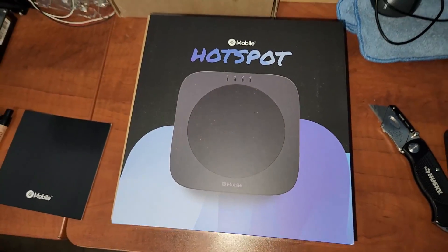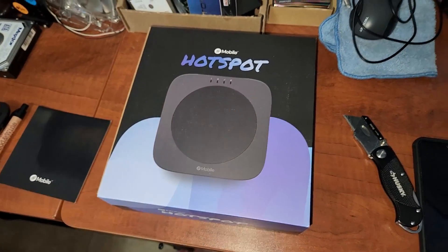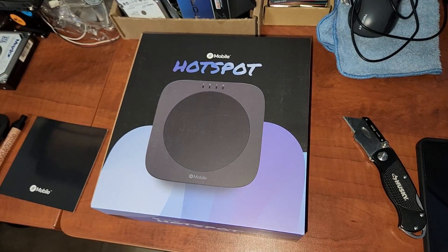Alright guys, this is Jason with the CryptoMind channel, and I just got this Helium Mobile Hotspot in. I'm going to do a quick video on how to set it up.